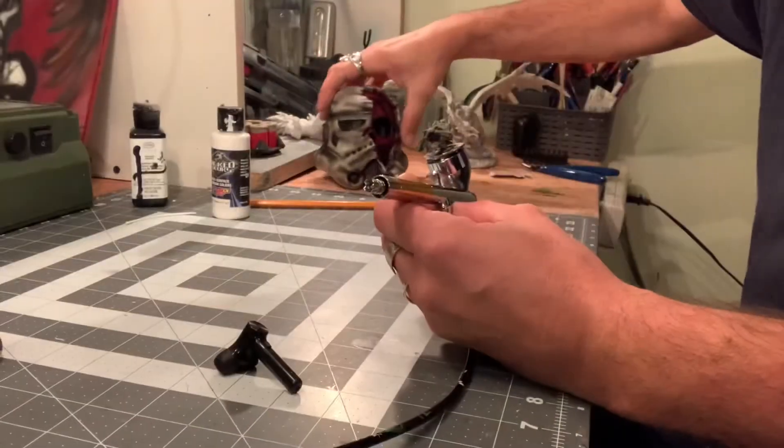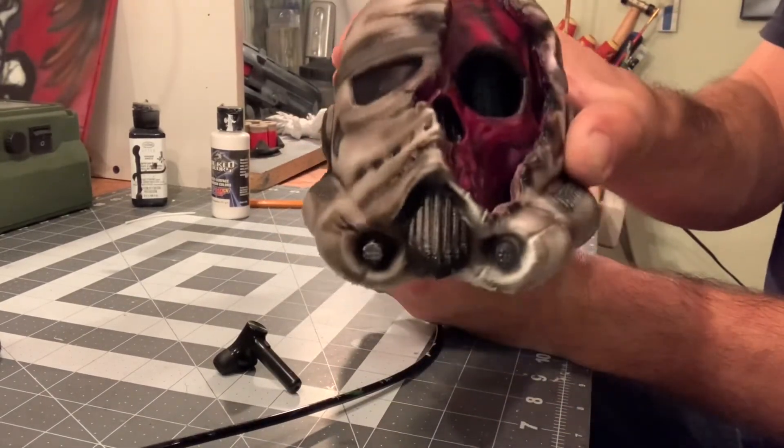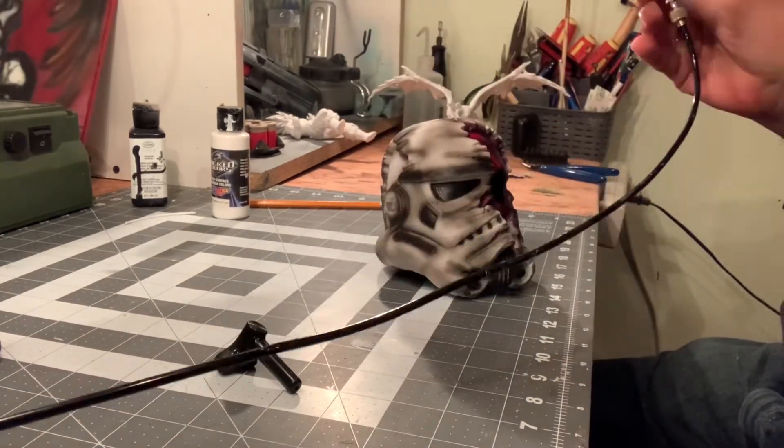All right guys, so for some reason it didn't record — it has to be white. But anyway, we laid on some black all the way through, so now we're just getting detailed with some white.